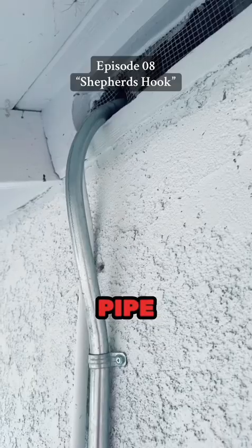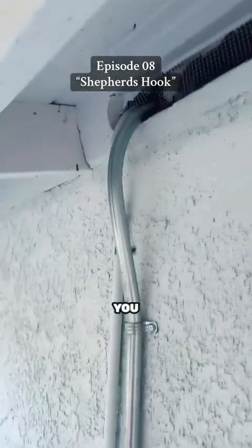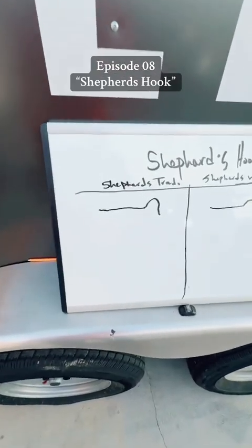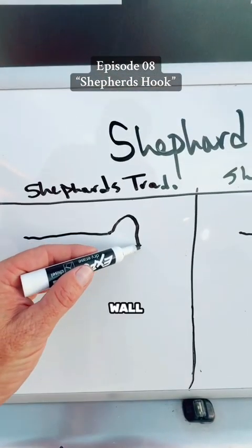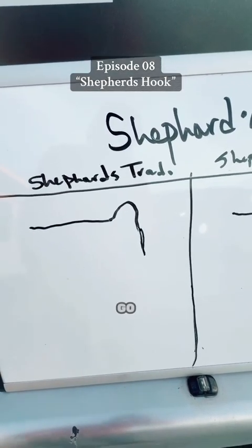Today we're just going to focus on the traditional style of shepherd's hook. Also, a shepherd's hook is great for if you're running pipe up a wall and need to go into a crawl space — this is the bend for you. Here's an example of a raceway that was ran — not by me — but they're great for going up a wall.